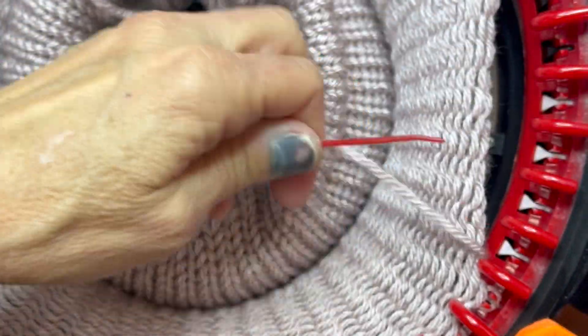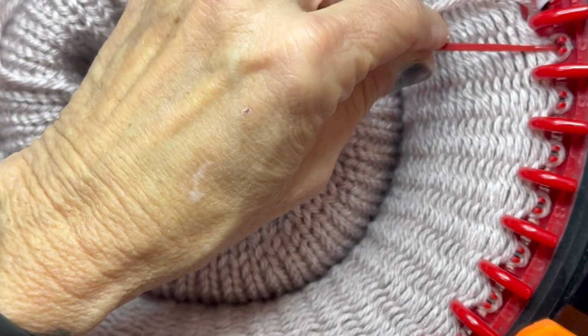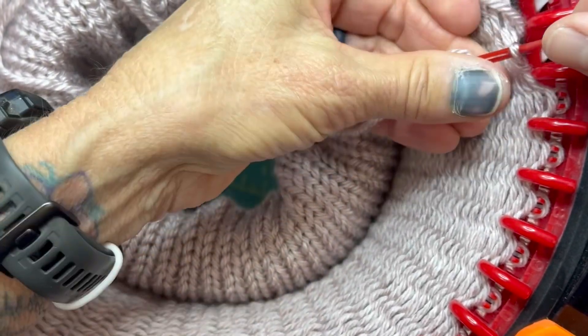Honestly, with my witch finger I think I'm gonna see how many videos I can make just to document how bad it looks — look at that, gross.